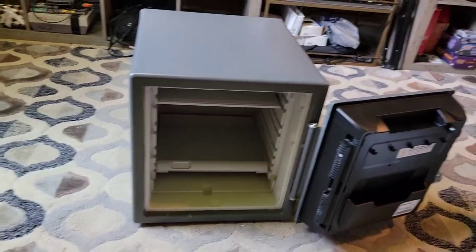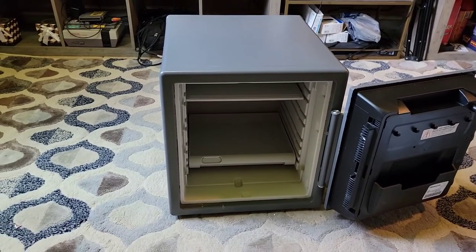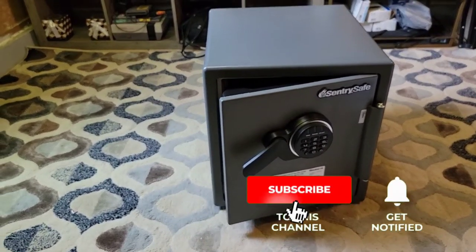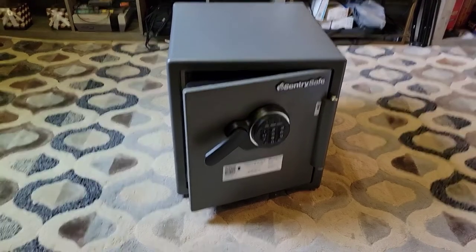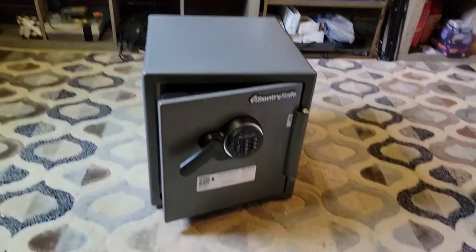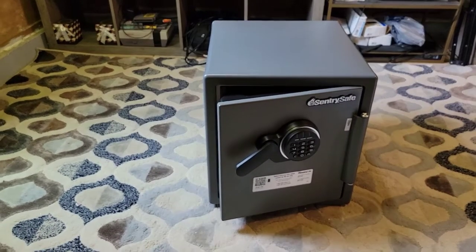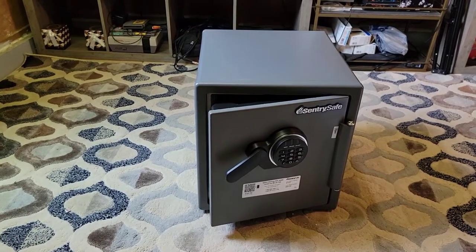You guys know the routine - don't forget to like, share, comment, and subscribe. I'm gonna leave the link down below so you guys can go check out the Sentry Safe box, waterproof and fireproof. One more thing - you might want to read the book. The factory code comes on the back of the manual, but when you want to put in your own code you'll need to read the instructions. I just put in the factory code and I'm gonna try to create a different code so I don't have to use the factory one. Leave some comments down below, thanks for watching, peace!